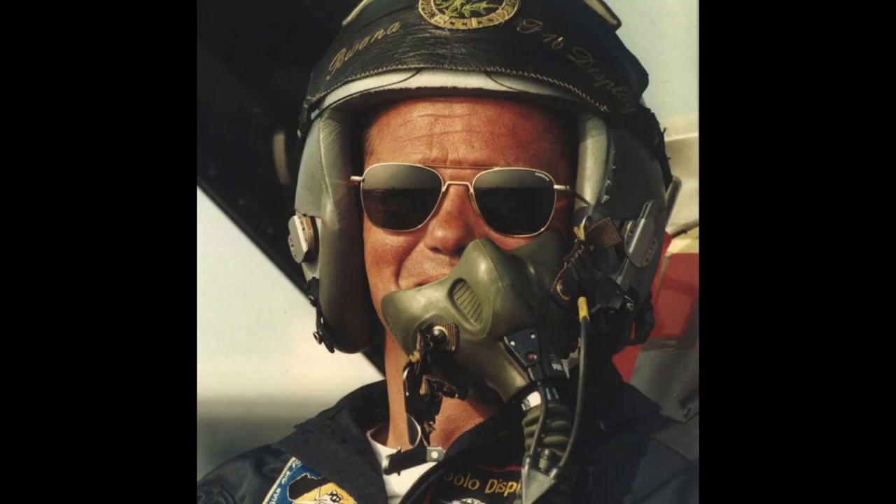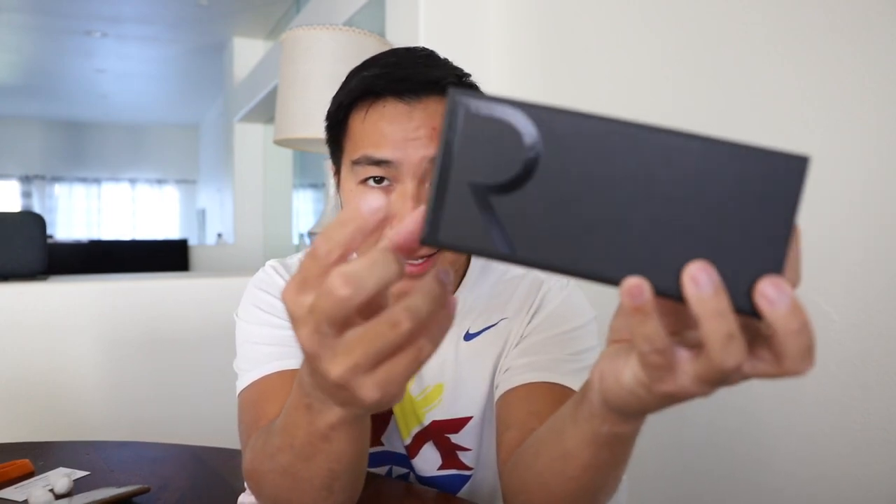A little bit before we get into the product — Randolph Engineering is a sunglasses company made in the USA, still one of the few sunglasses companies actually made in the USA. They're handcrafted with over 200 steps, so every pair is made with care and detail. They are also contracted by the US military, so if they're good enough for the military, they're probably going to be good enough for us daily Joes.